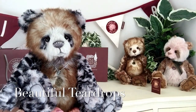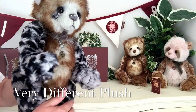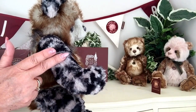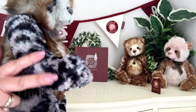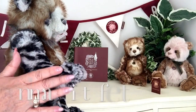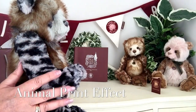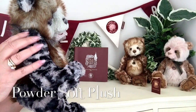But isn't she absolutely beautiful? Now she's been made up of this different plush and this plush is quite long, it's very thick and very dense. And to touch, it's almost powder soft.